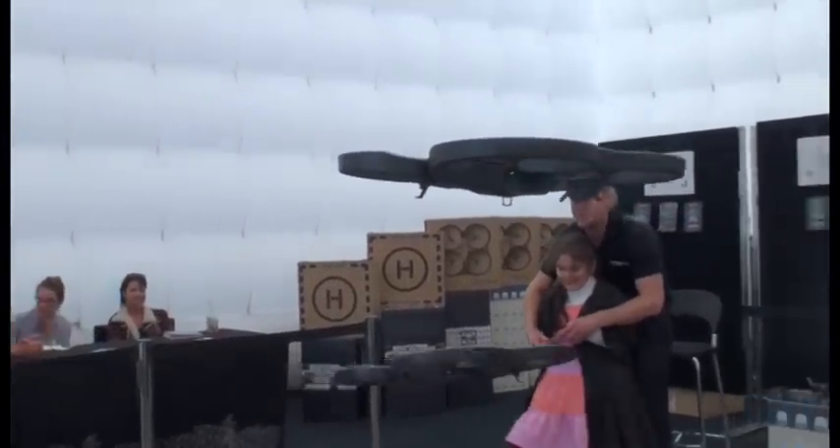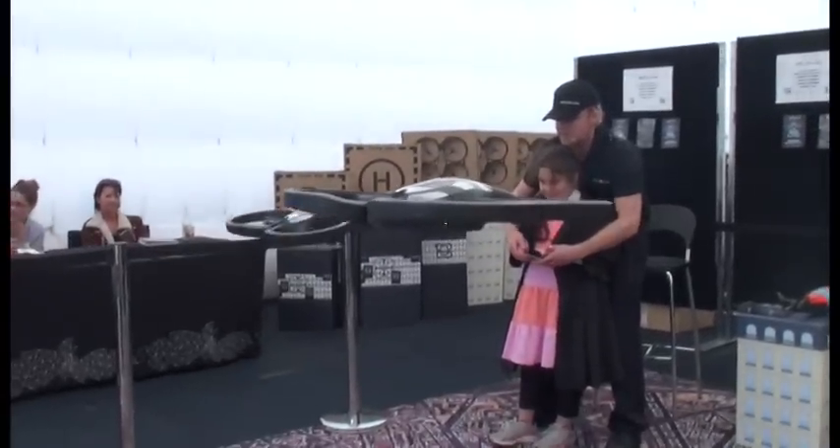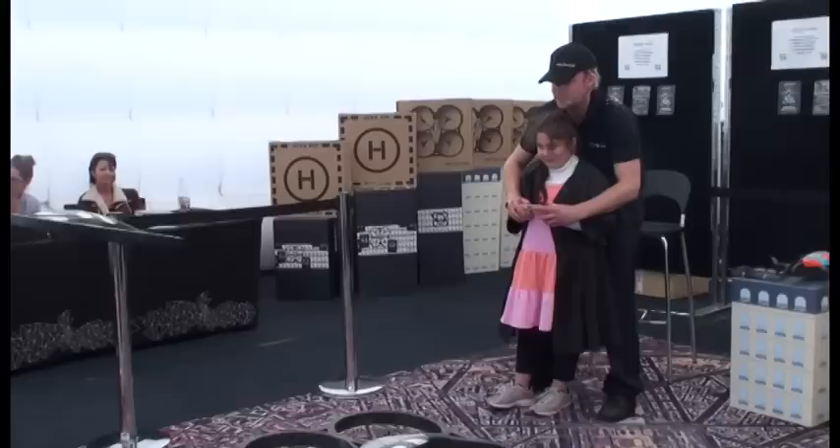I don't have much gaming experience, but it's something that I picked up really, really easily, and I'm loving it. I've been flying this thing for three or four days now, and I'm still having fun doing it.